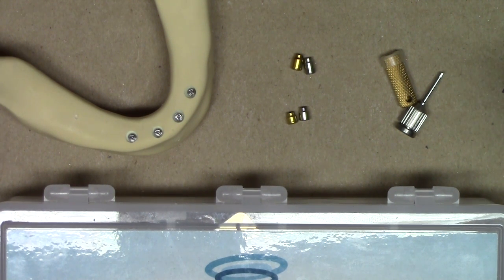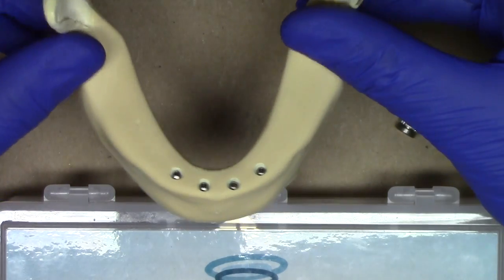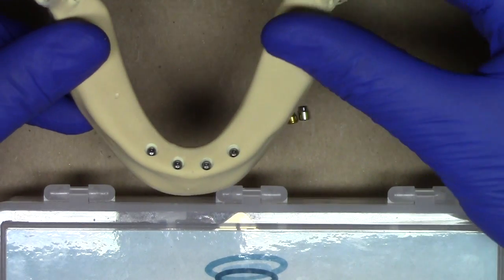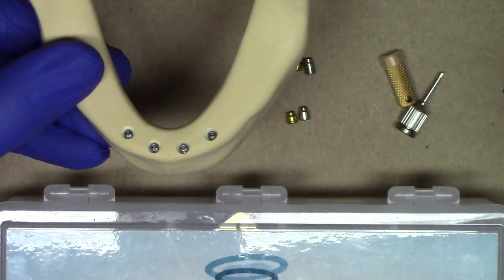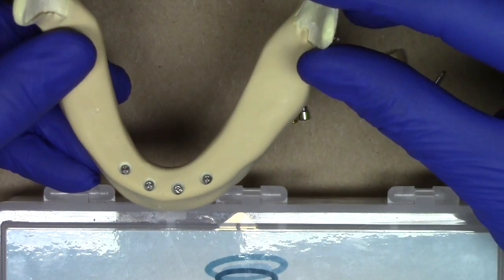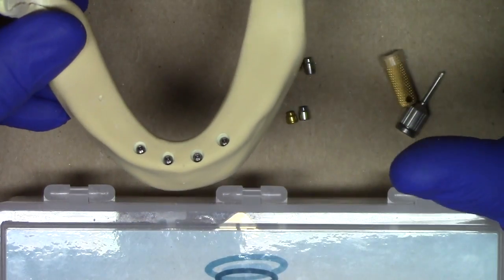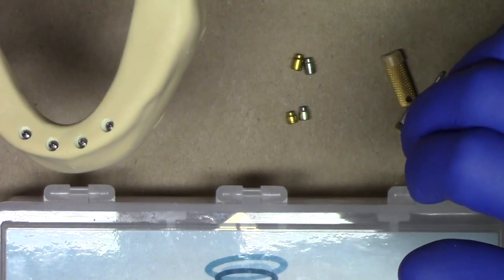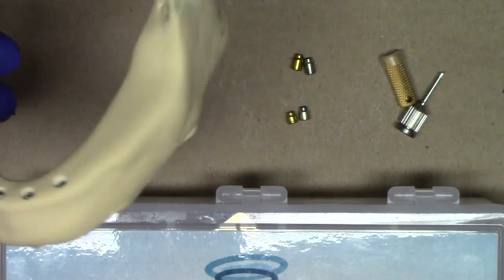There are principally two reasons why one would want a healing abutment. First and foremost, if a surgeon or clinician — general dentist, etc. — were placing a Lodi Overdenture implant and got into a situation where maybe the torque wasn't above 30 newton centimeters, or the clinician simply said they're not comfortable with immediate loading on their first case or two and wants to play it safe, the Locator Overdenture Implant System healing abutment would be perfect for those clinical situations.